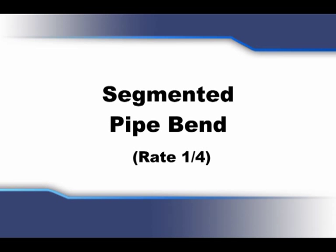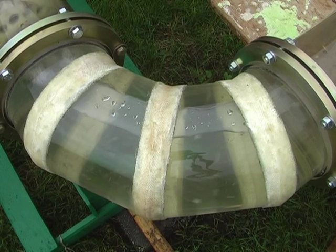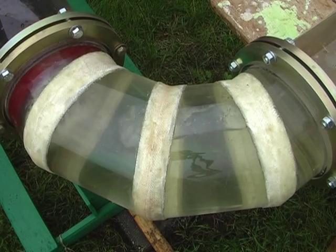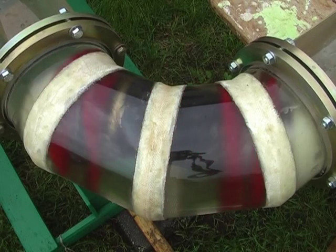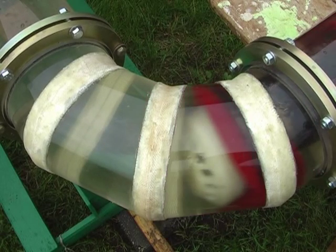Segmented pipe bend: the cuffs are warped, but the body doesn't touch the pipe. It passes without problems.